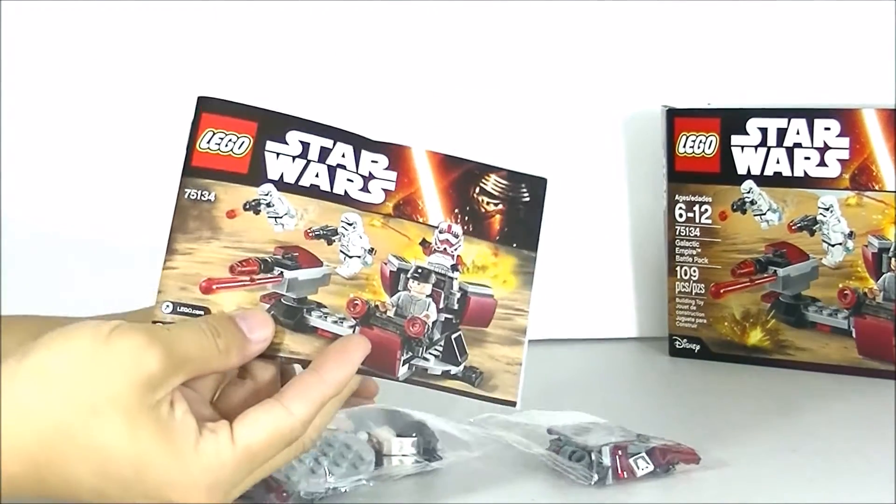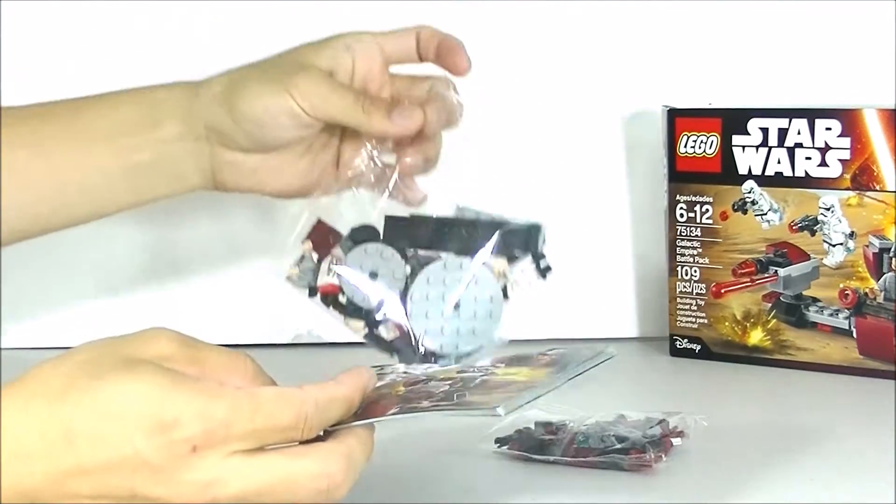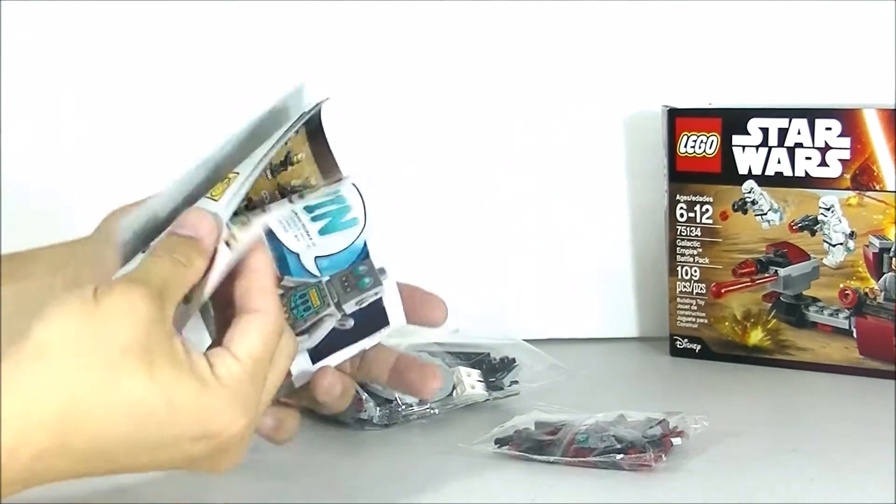Okay, so we get one instruction booklet and two bags. Alright, let's go ahead and build this set.